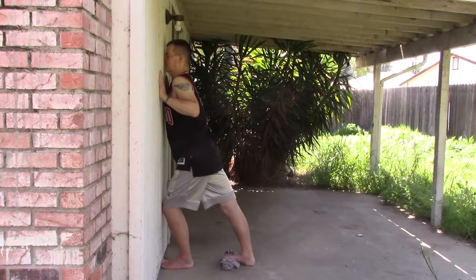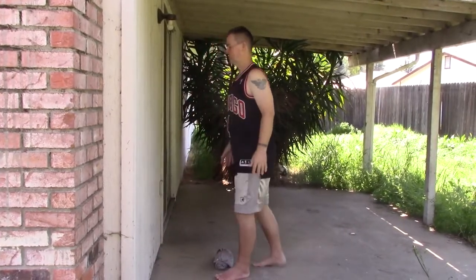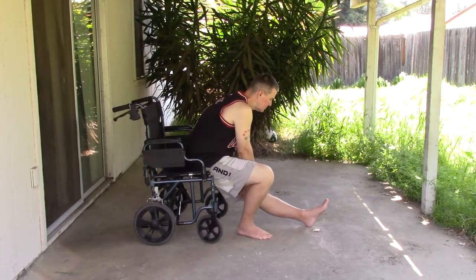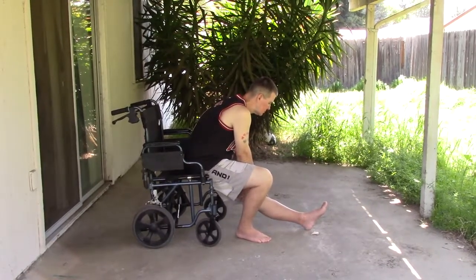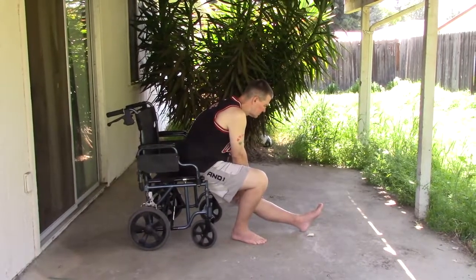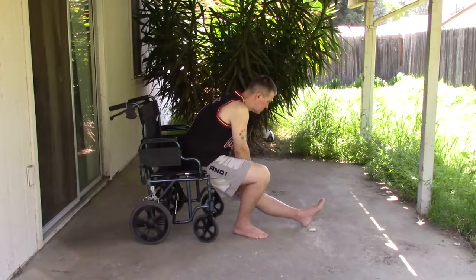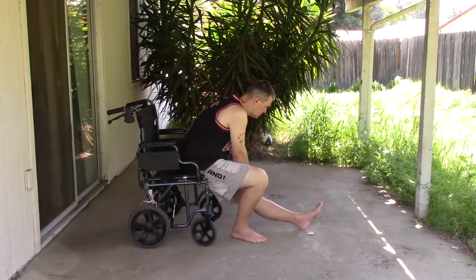Starting out I used to do three reps on each leg in three sets daily. Now at 10 months I only do one set in the morning. These exercises not only help you loosen up but they prevent injury.